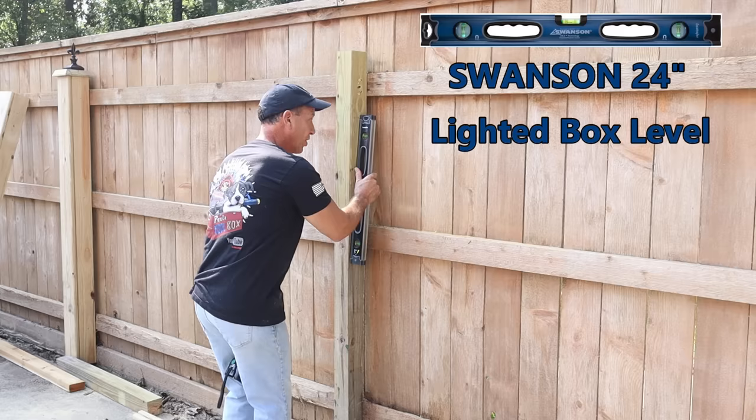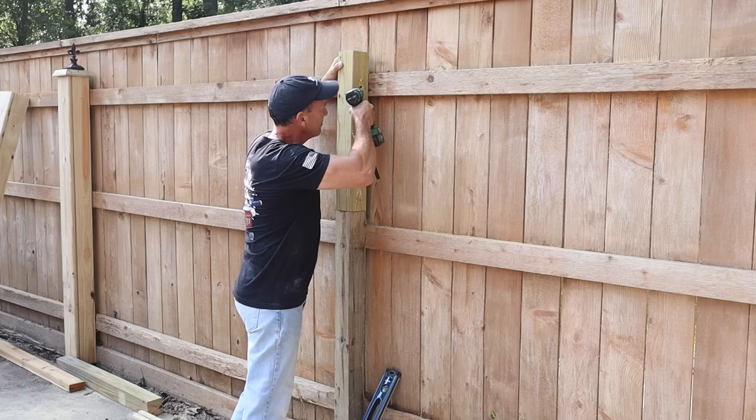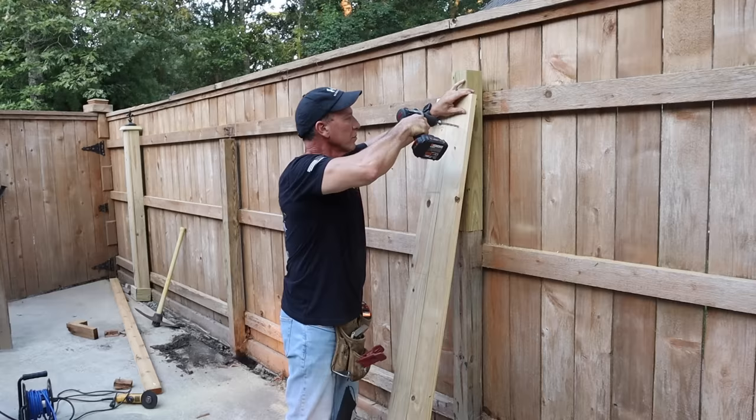Before you secure this, you want to make sure that it's plumb — meaning up and down it is straight. So we put the level on it, push it to where it needs to go. I'll hold it in place with one hand and run my screws in, then put a little bit of a countersink hole in it.